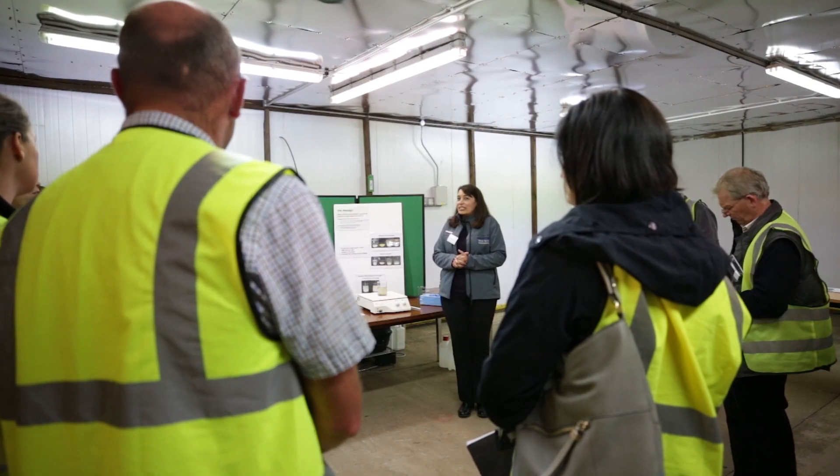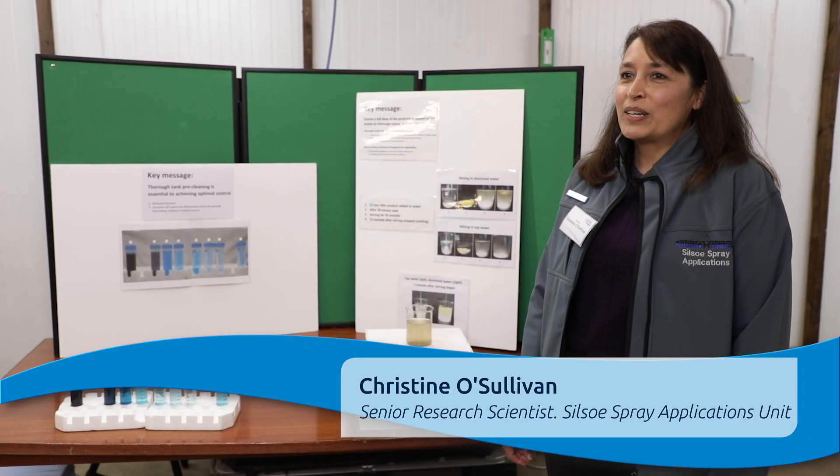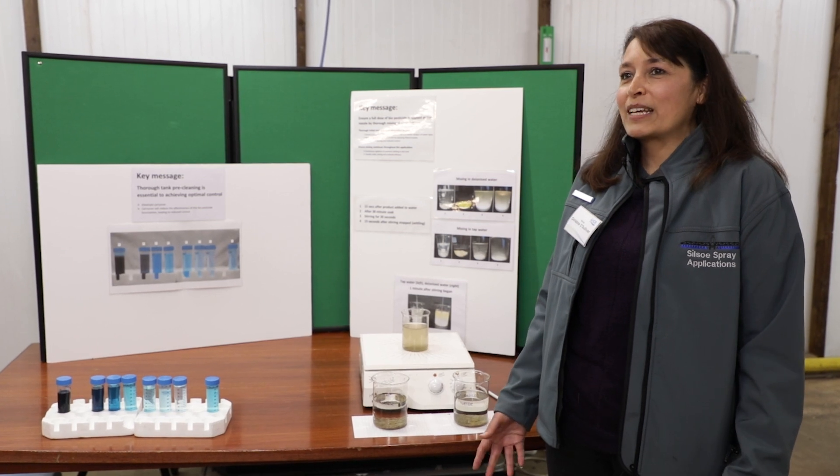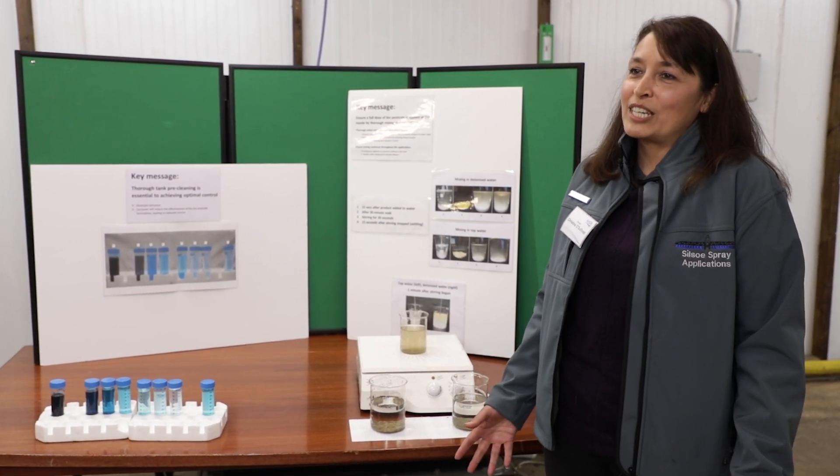My name is Christine O'Sullivan and I work for Silso Spray Applications Unit. We're involved in the AMBRA project in terms of supporting the spray application onto plants, various protected crops.